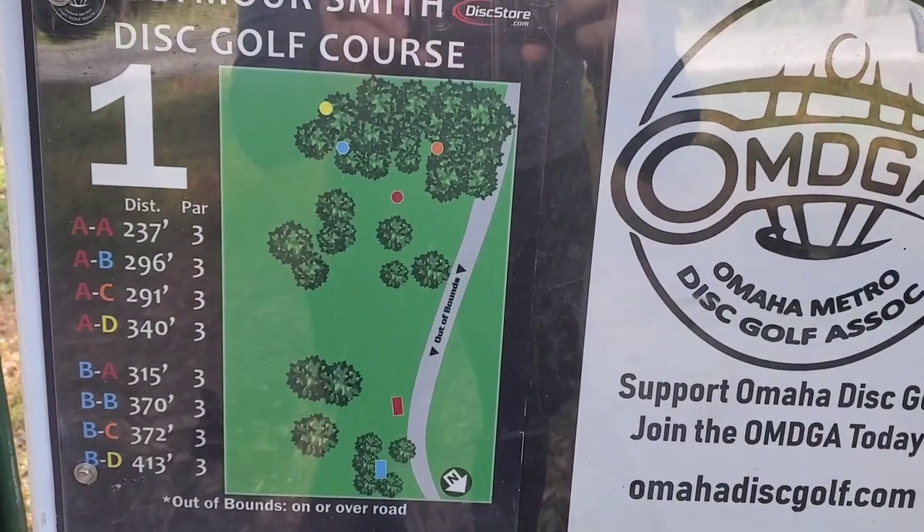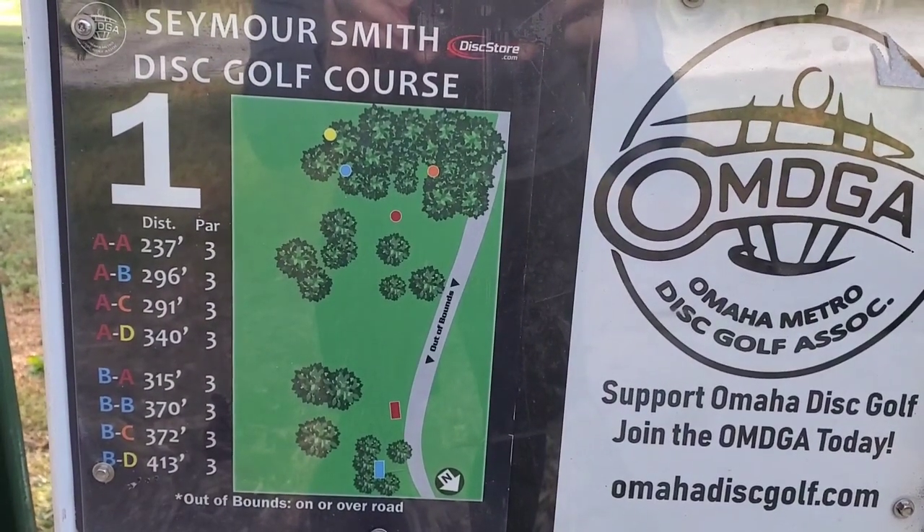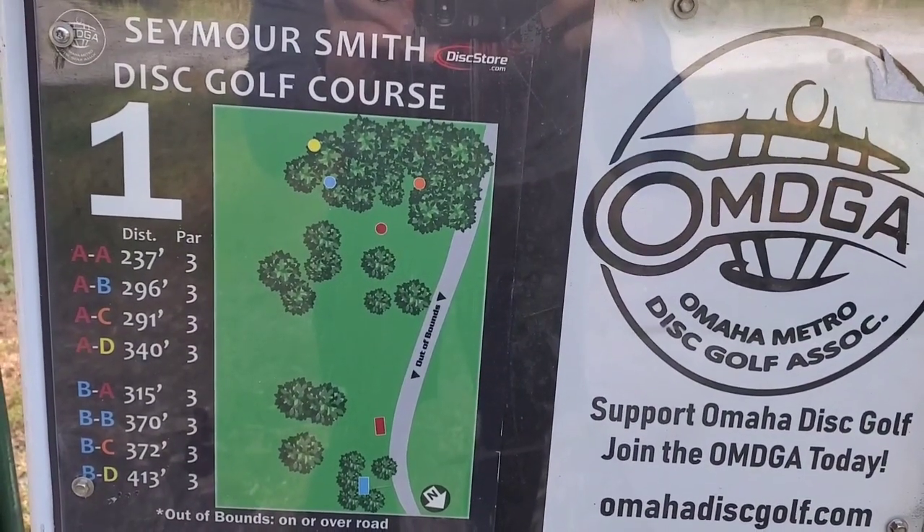Alright guys, we're starting here on hole one. As you can see, we're playing to all the short positions, so this is gonna be from the A pad to the A pin, which is 237 feet. We're gonna throw a forehand out around that tree — let's try it.